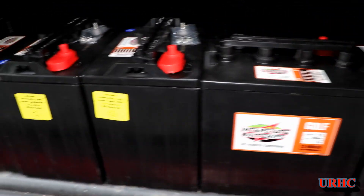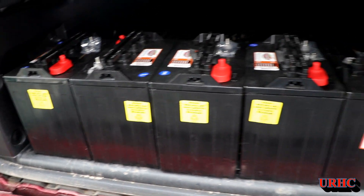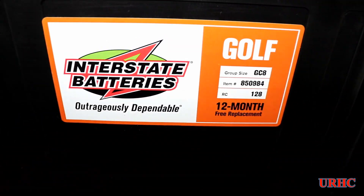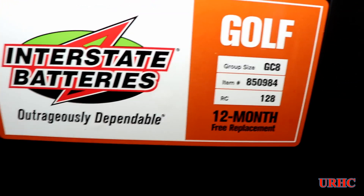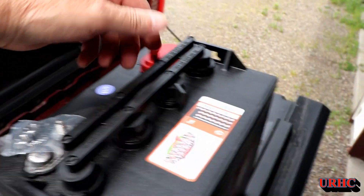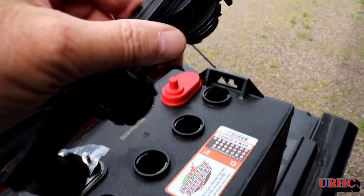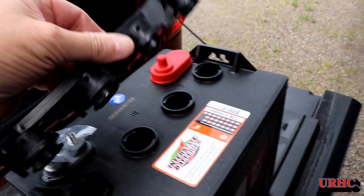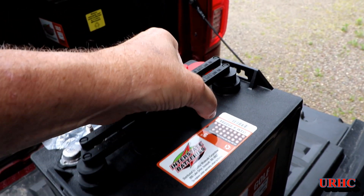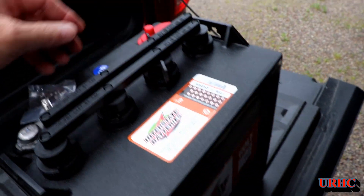I wound up having to buy a new set of batteries for the golf cart. We bought it thinking the batteries would make it through this year, but they got so bad you could only make about two trips to the garden before they were dead. I ended up getting Interstate batteries, basically because of the price — I got them at Costco. I had called for Trojans and a distributor wanted $239 per battery, but I got these for $106.